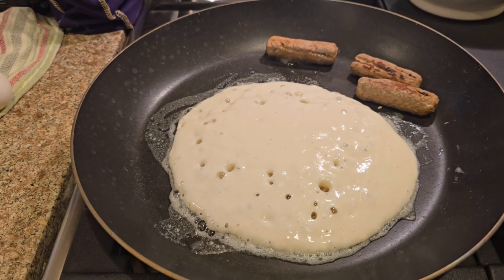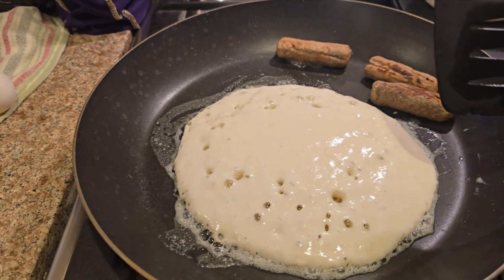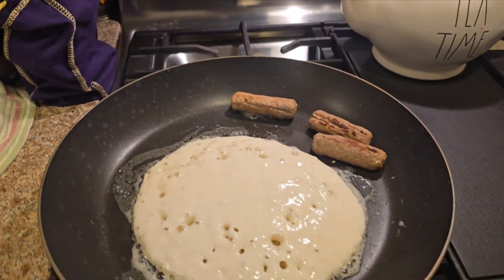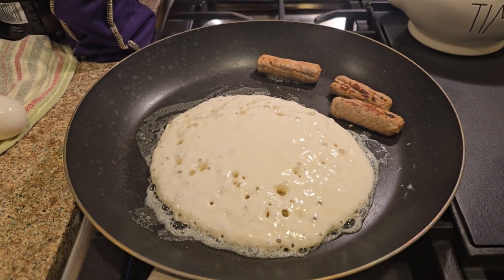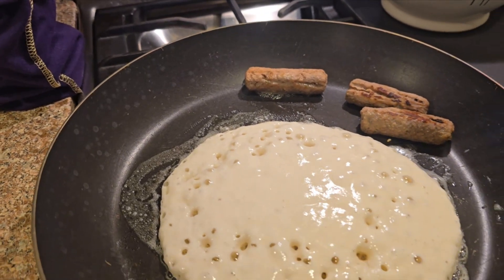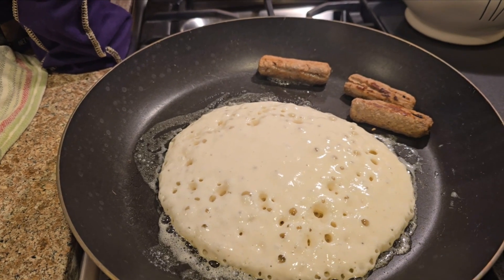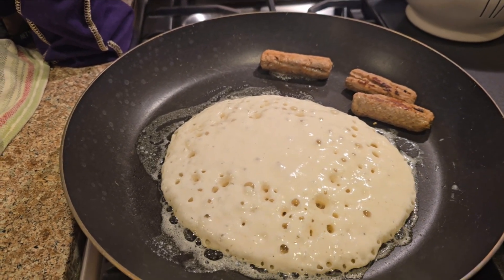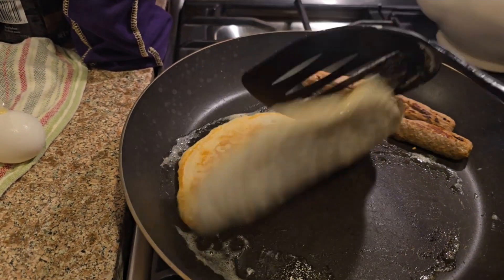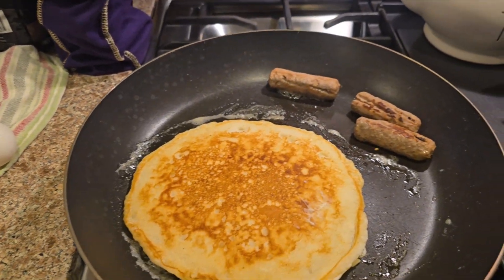That's getting to the point where it looks dry — a lot of bubbles coming up. This part looks a little bit too wet. I think that would collapse if I were to try to flip it now. Once I see this a little drier — this has got the bubbling — I'm thinking that's gonna hold up to the flip. Bubbles are starting to appear on the side. I could probably risk it. Okay, just a little bit premature, but not bad — not a bad flip.